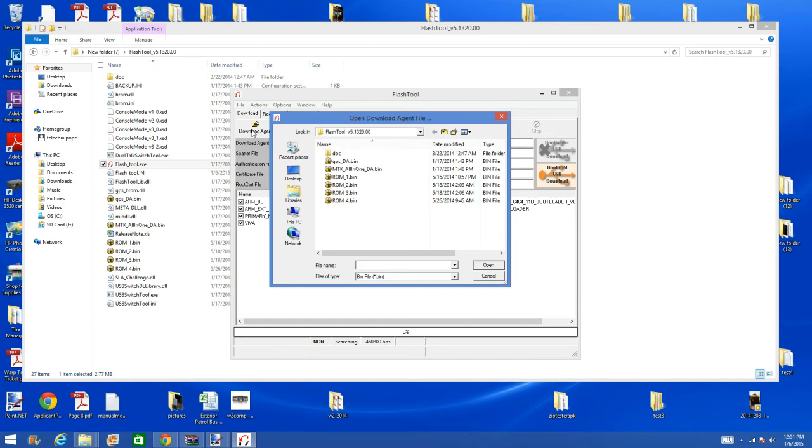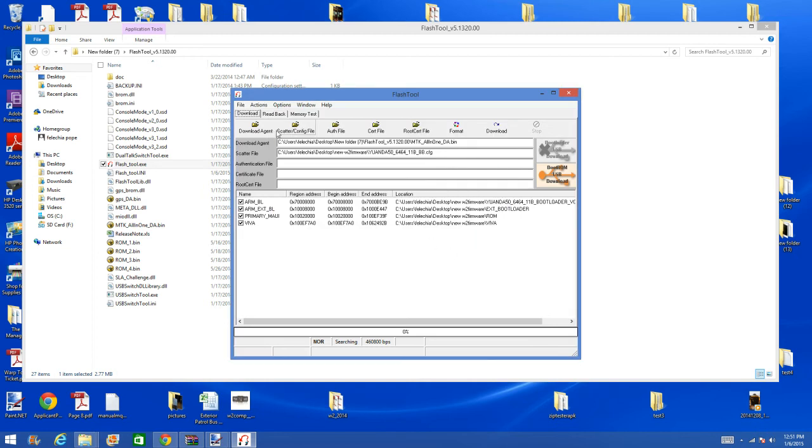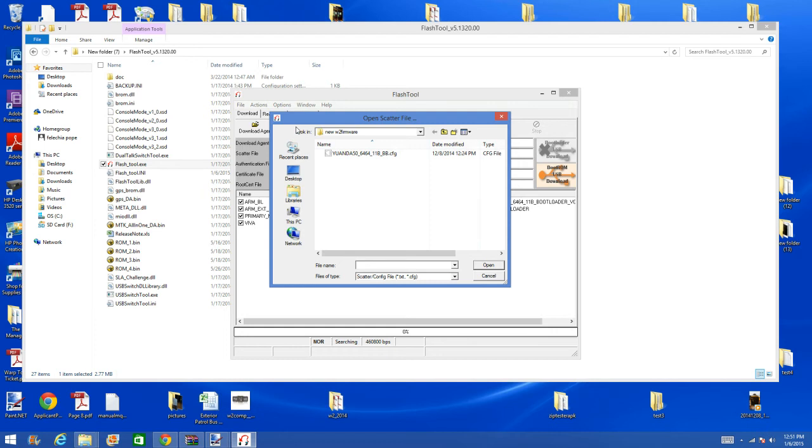After you do that, you will click on the download agent. In the download agent, you will look for MTK All-in-One underscore DA and click that. Now we will look for the SCAT file. The SCAT file is also in the folder and it will look like this: YUANDA 50 underscore 6464 underscore 11B underscore BB. You will click that.